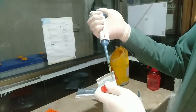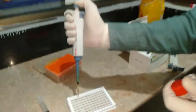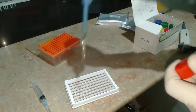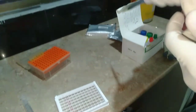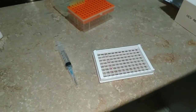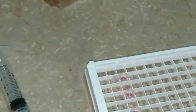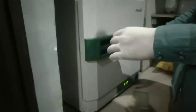After washing, we load the conjugate. We take 100 microliters of the HCV AB conjugate and load it into all three wells respectively — first into the first well, then into the second, and finally into the third well, as you can see.